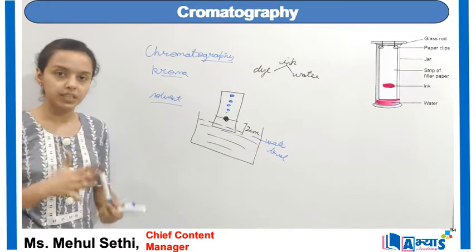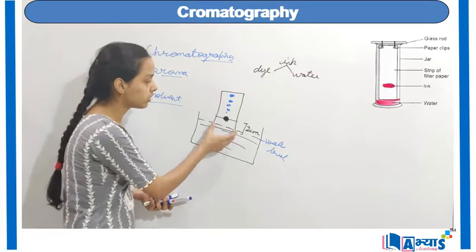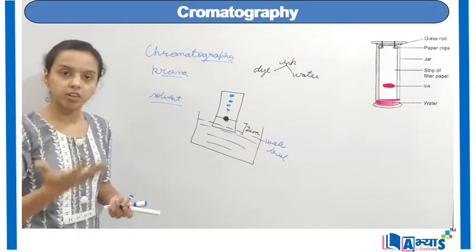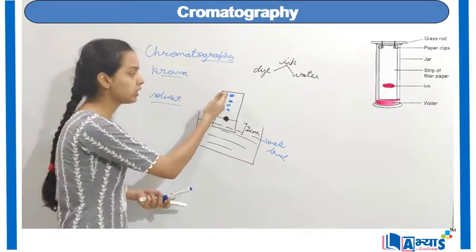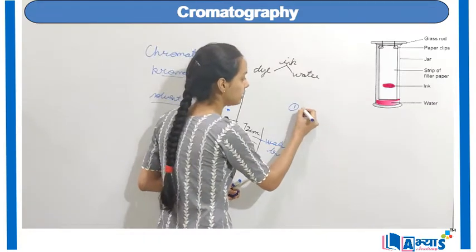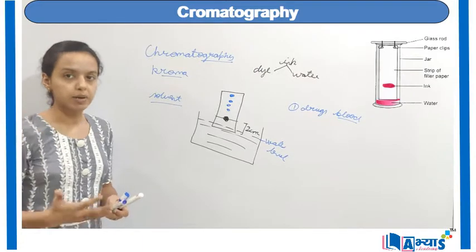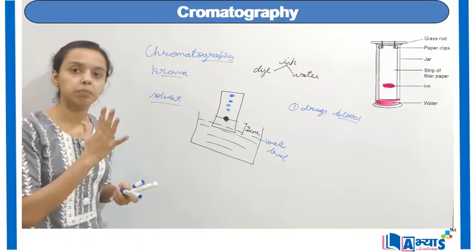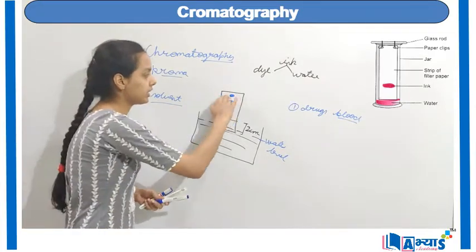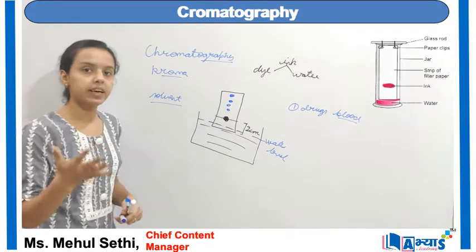We have obtained different colours from the dye because dye is a mixture of colours. You have to carefully observe that the two-centimetre line must be above the water level so that the filter paper can absorb the water. The colour which has faster solubility will appear on top of the filter paper. This was one application of chromatography. There are other applications, like separating drugs from blood. Blood contains different types of drugs, red and white blood cells, and different minerals. To identify which medicines a person is taking, we use chromatography — different drugs are separated at different segments, just as we separated each colour from the dye.